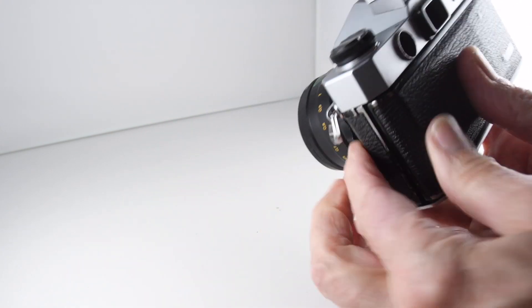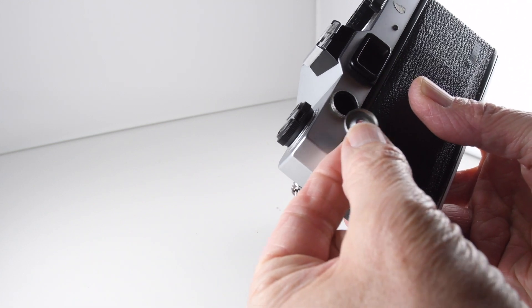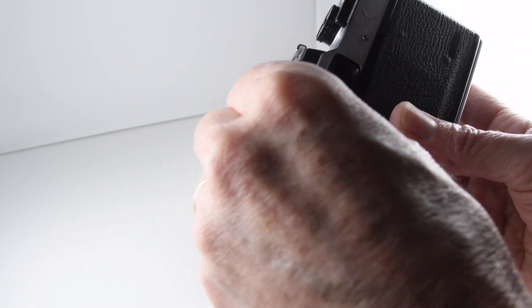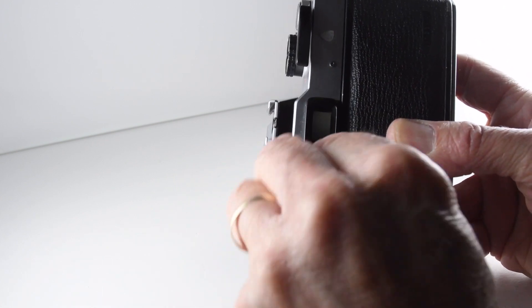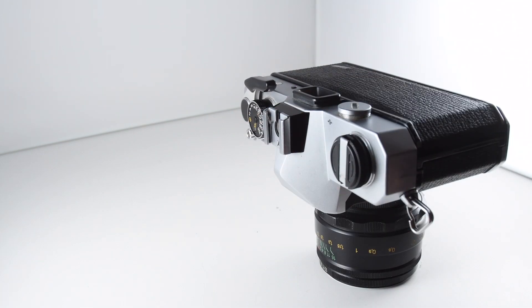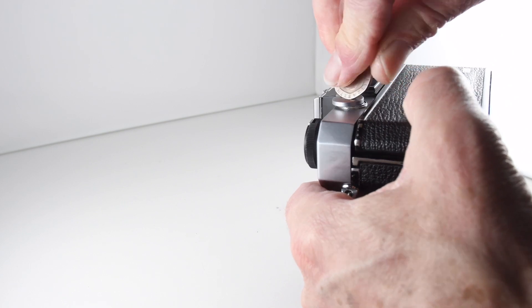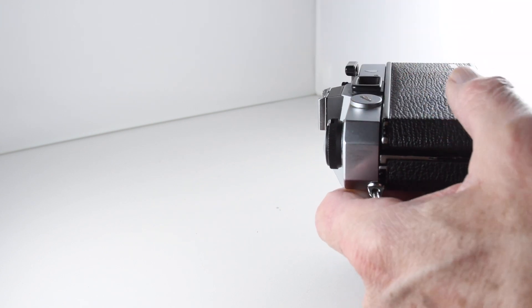Unfortunately on this particular model the meter is a bit erratic. The batteries are 2LR44, and on the cap it shows you to keep the plus up, so we'll put those in. Hopefully... there we go.